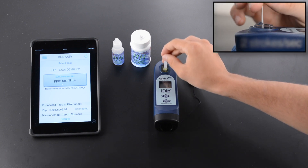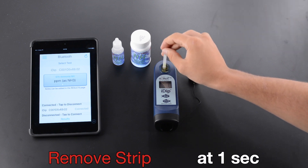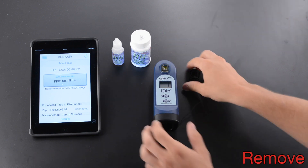2 Strokes Per Second. Remove Strip at 1 Second. Replace Cap.